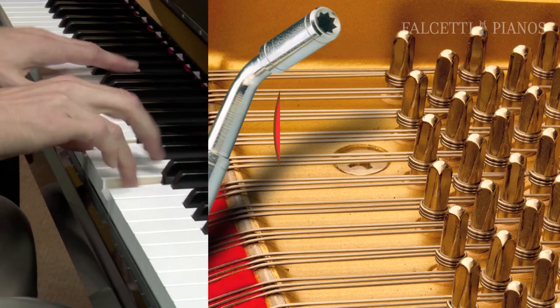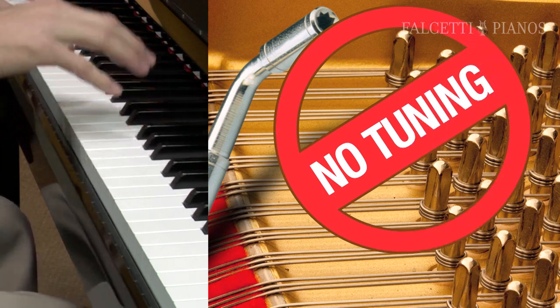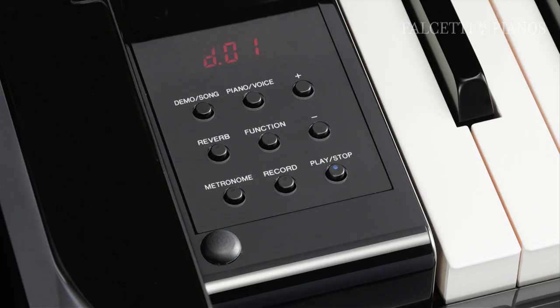There's also the advantage of removing the ongoing cost associated with tuning an acoustic piano. Because the NU-1 requires no tuning, you're going to save hundreds of dollars a year. You'll even enjoy the benefits of Yamaha's cutting-edge digital technology, such as the ability to record your music, and even the thrill of playing the sound of a contemporary electric piano or a harpsichord.